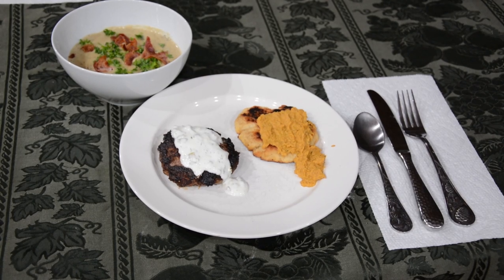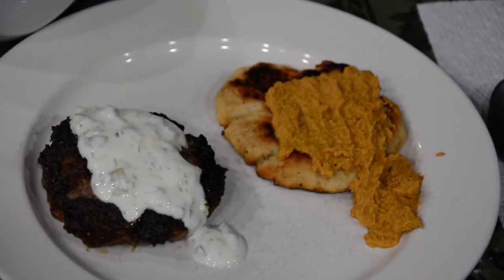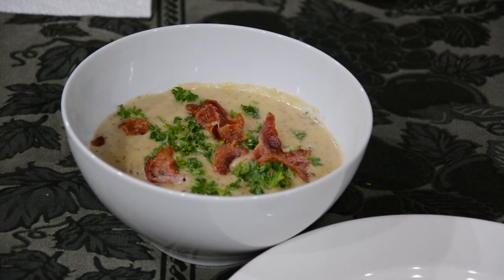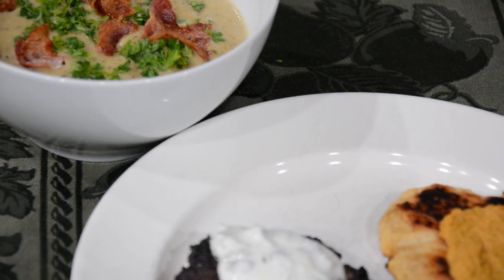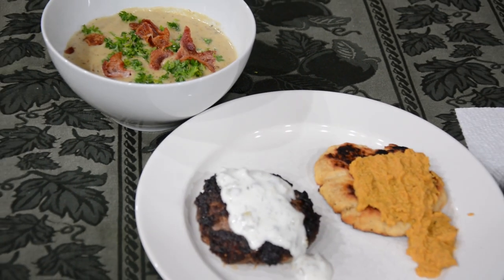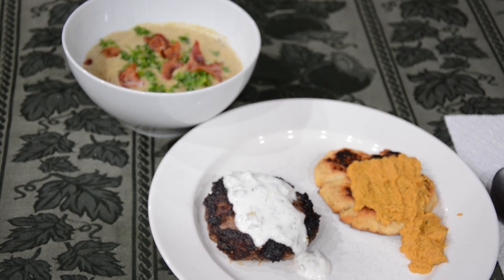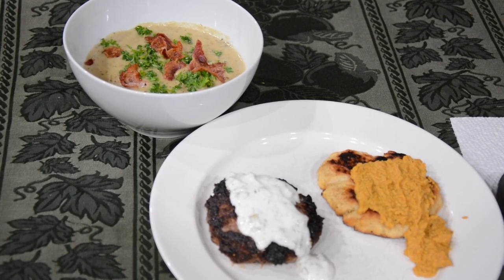I was very pleased with how this meal turned out. The yogurt sauce was my favorite part of the entire meal — it went so well with the tavern steak. The soup was milder than I expected; I thought the leeks would be more pungent since they're in the onion family, but it was actually nice and mild. The bacon was a lovely touch. Thank you so much for watching — I hope you enjoyed it and hopefully I'll see you in the next one.